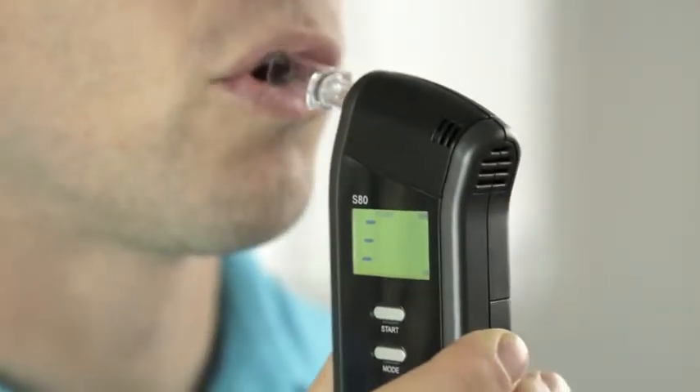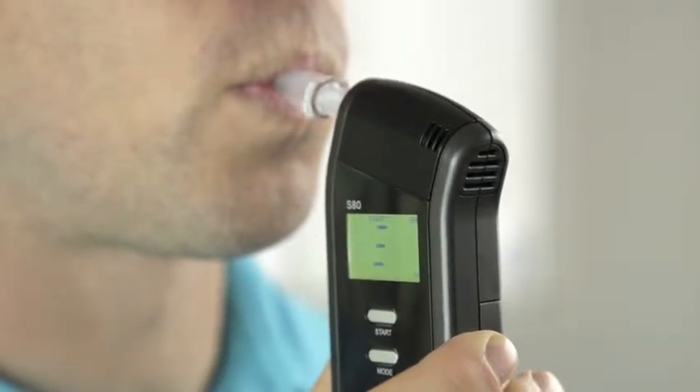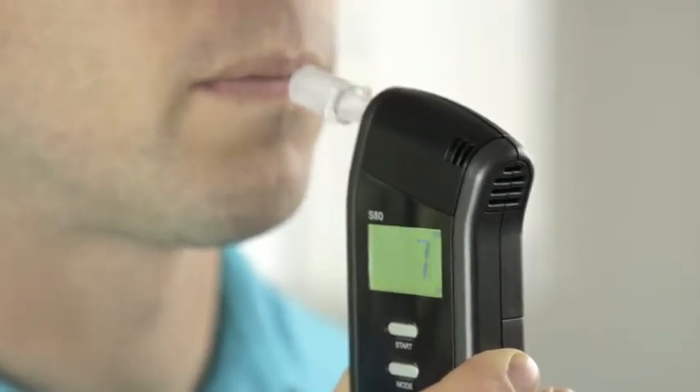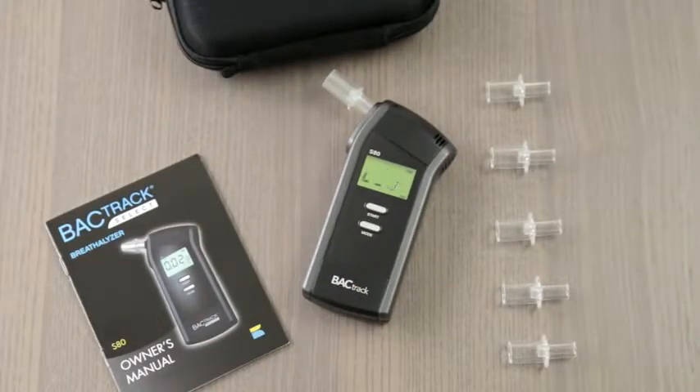Once ready, take a deep breath and blow through the mouthpiece until the beeping stops. There's a miniature air pump inside the S80 that activates at the end of each breath sample — you can actually feel the click at the end of your test. This proprietary breath capture system ensures that only a precise breath sample enters the alcohol sensor, while ambient air and external pollutants are kept out.